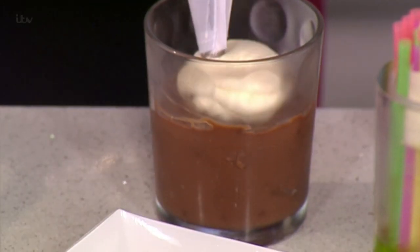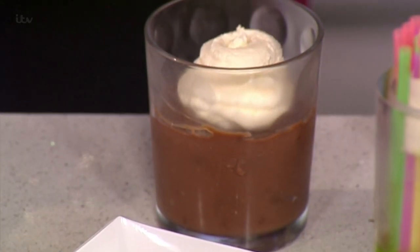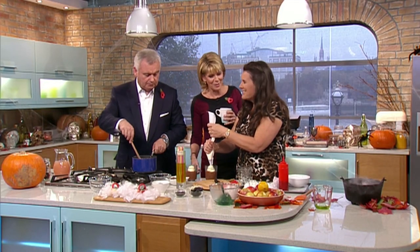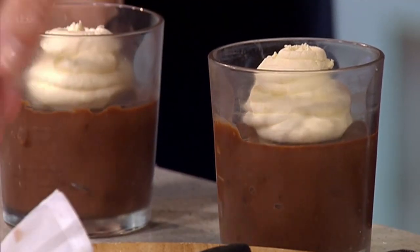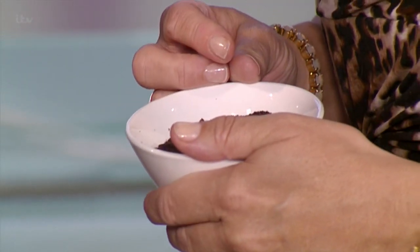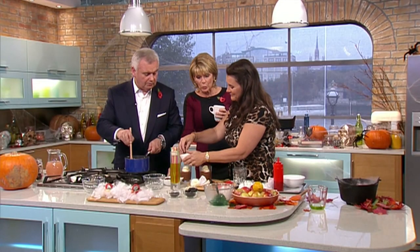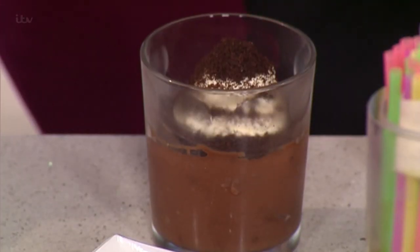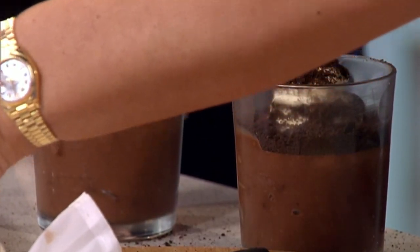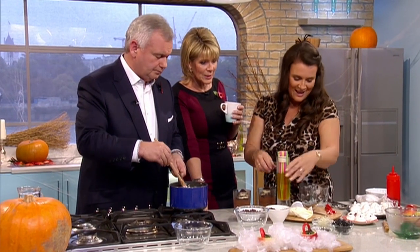Then all I'm going to do is pop some whipped cream onto the top — these are quite healthy portions! Then we have some Oreos with the chocolate center, because otherwise it looks white-flecked, and this makes our mud. You just blitz them in a food processor and then go over with the mud.